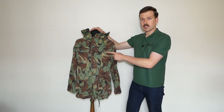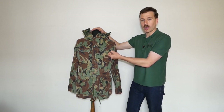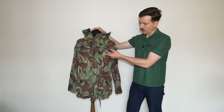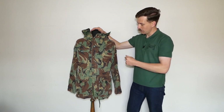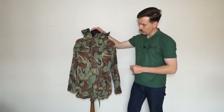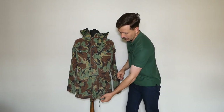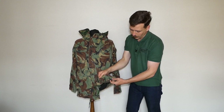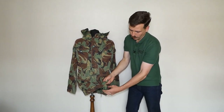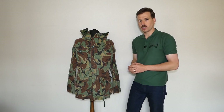At some point these buttons have had tape applied to them - it has been removed in this instance - but that was a method commonly used to prevent wear to the threads and stop the buttons popping off, and it also dulls them down a little from a camouflage point of view as they are quite shiny. We do have a draw cord at the waist - you can see the channel for that - and we also have one at the bottom hem as well. That's the front of the smock; we'll start turning this around now and look at the various other features of the design.